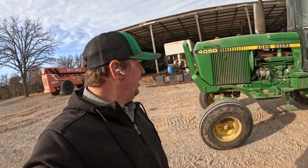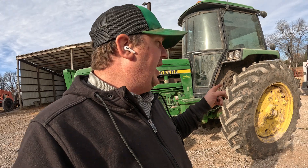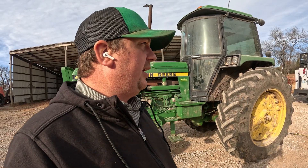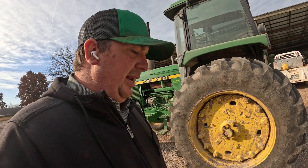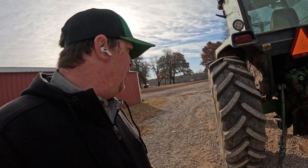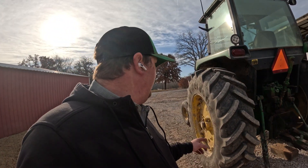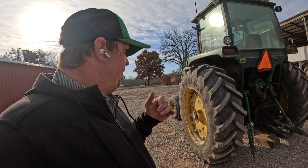We're working on a 4050 today. This customer wants us to slide out the back tires because he's getting ready to put a loader on it. They were set on about 30 inch centers and he had a set of duals on them. He wanted to take the duals off because the holes were getting worn out on the wheel itself, and he didn't really need the duals anymore, so he went ahead and took the hubs off.